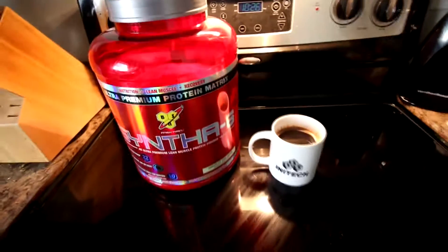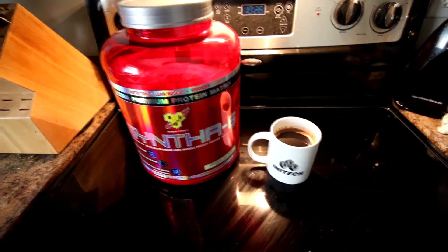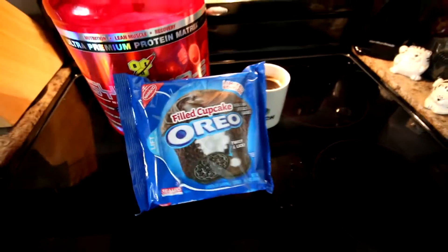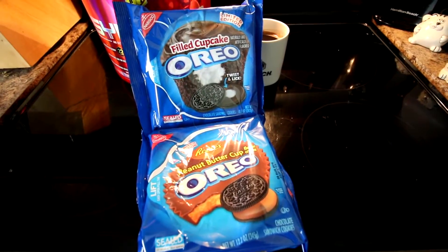Alright, now we've got our protein source and we've got some caffeine. Now all we need to add is some carbohydrates, some fat, and a little bit of sugar. For that we're going to be adding — that's right — filled cupcake Oreos and Reese's Peanut Butter Cup Oreos. Let's add them all together.